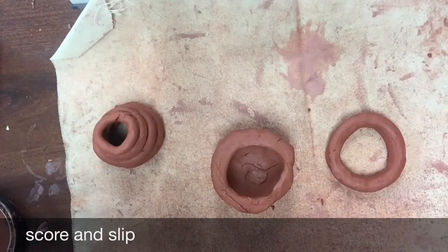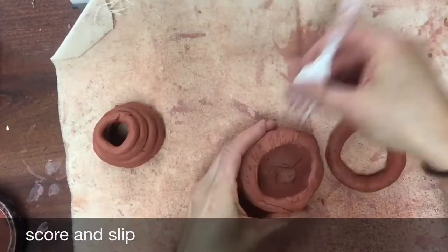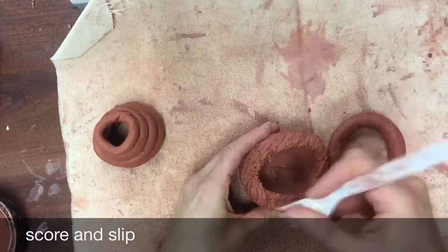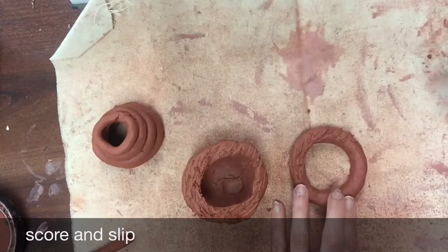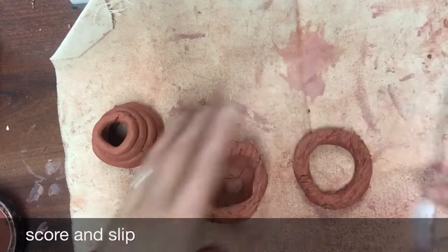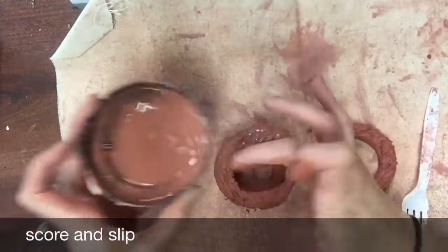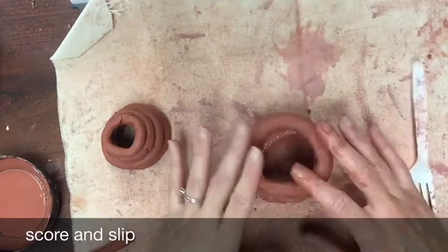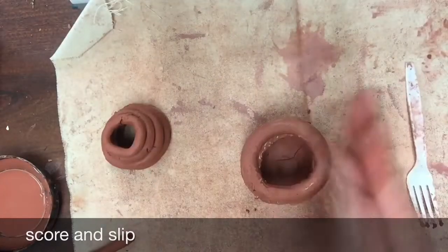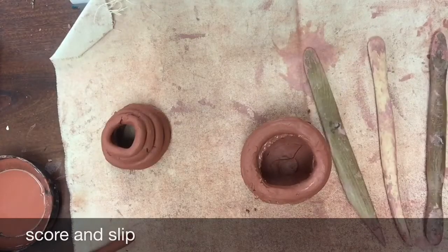One of the most important techniques you're ever going to learn with clay is called score and slip. We're using a fork and you're going to make score marks on both surfaces of your coils to connect them. It doesn't do enough just to smash them together — you want to open the surface of the clay so that the coil can fuse itself to the other coil.